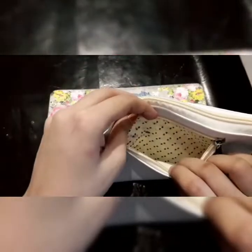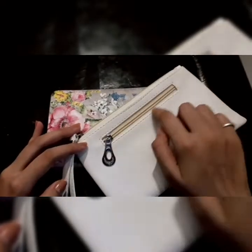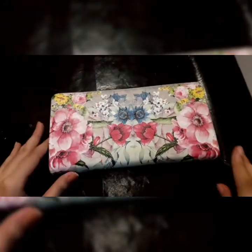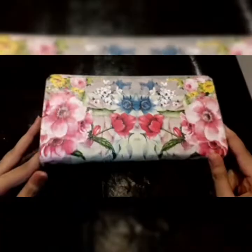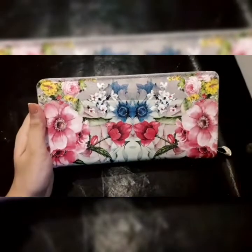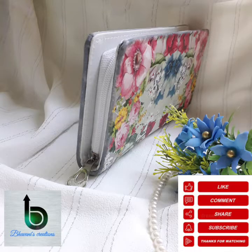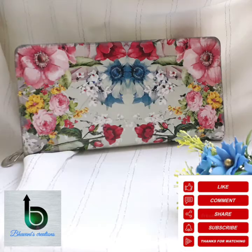I also have one more pouch — a makeup pouch from the same Jasmine Siddiqui by Craftingly Connect. You can do the same work: leave the zip area and decoupage the rest, and color the tassel to match your napkin. Now let me show you the final look of this clutch. The camera is not doing it justice but that's how it looks! Hope you like this video — do like, share, and subscribe. Will be back soon, bye bye!